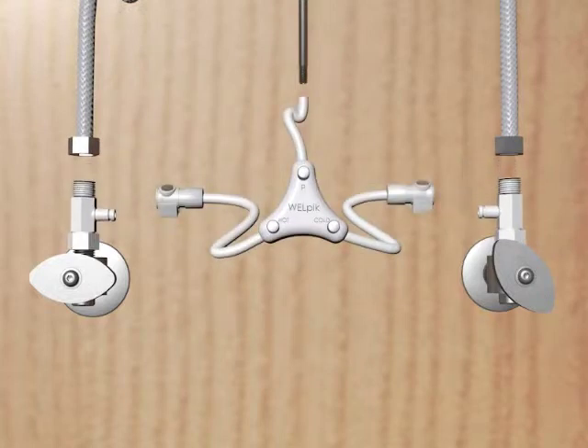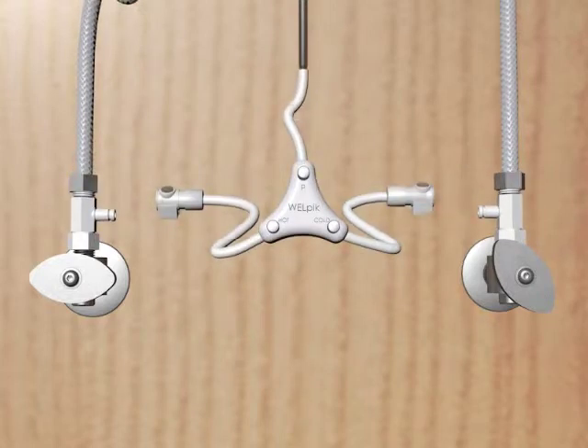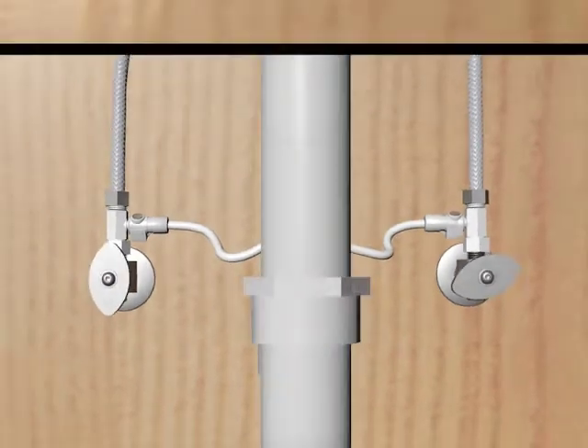Attach Welpix quick connect adapters, then click-click Welpix into place. Turn your hot and cold water back on and shut your cabinet doors.